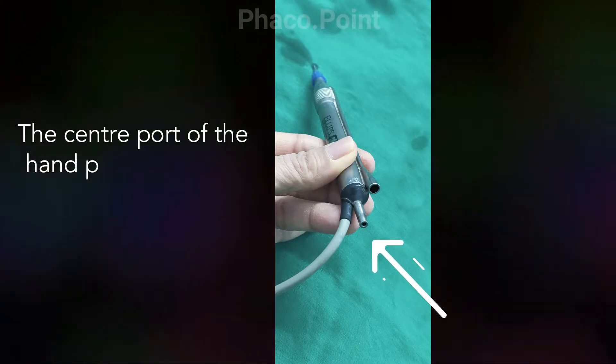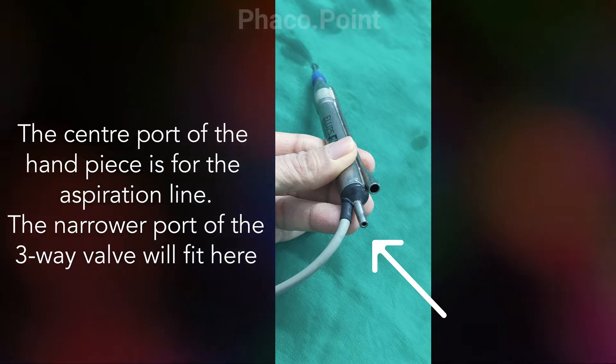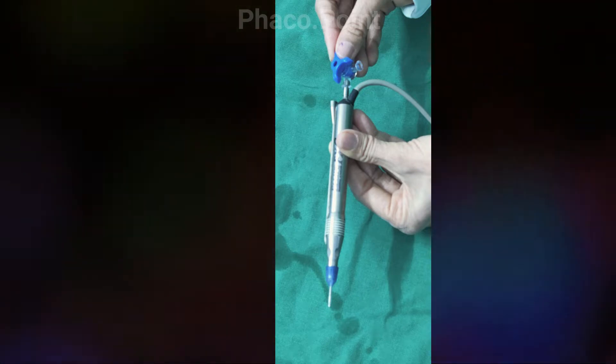The central port, the narrower one in the middle, is where the aspiration line is attached. And this aspiration port on the handpiece connects, as you can see, with the narrower port of the three-way.